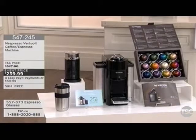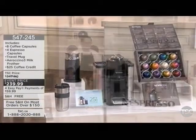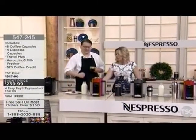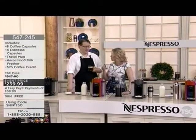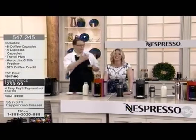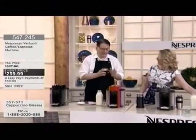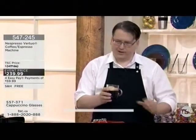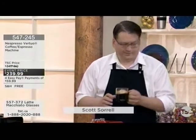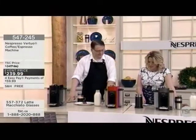You're getting this appliance for an incredible price. We have choices of colors: black, graphite, and red, at an event price of $239.99. Scott is standing there casually with his cup of coffee — I can't wait to have one, because this is honestly delicious coffee. We have our Virtuo line machine, and as you're saying, you're getting that coffee shop quality every single time with the touch of a button.